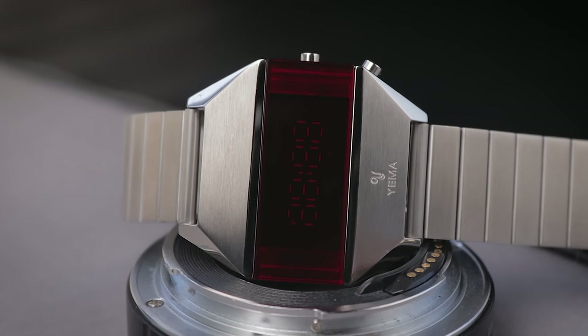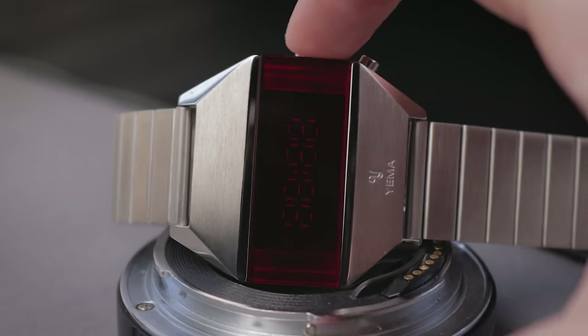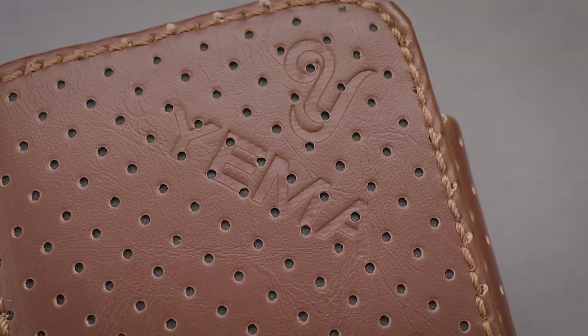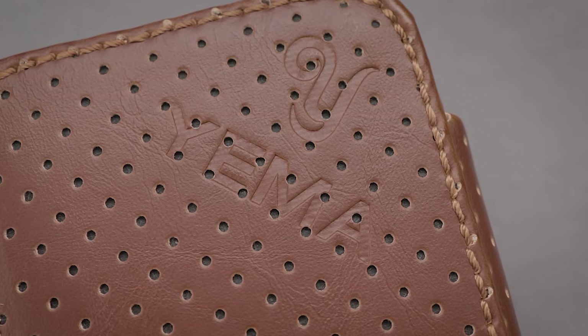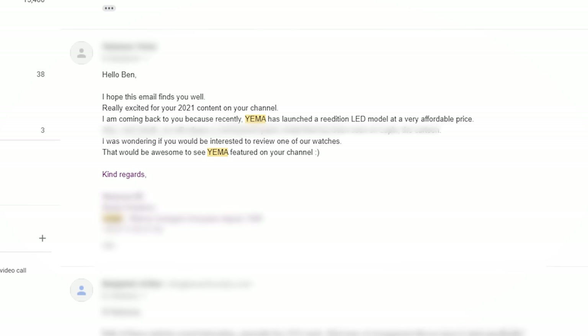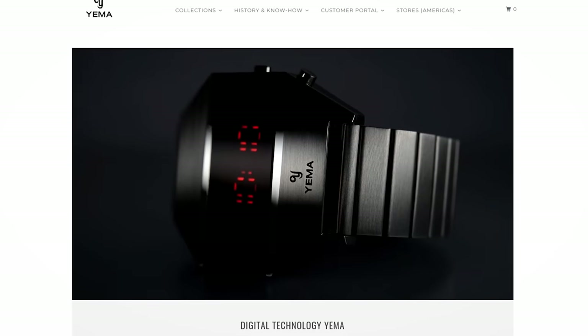And before you ask, yes it does work — you just have to give it a bit of juice. So how did this end up in my possession? A brand called Yema reached out via email asking to send one my way. One look at the product shot, and it was in the mail. I've covered plenty of digital LCD watches before, but never an original LED one.